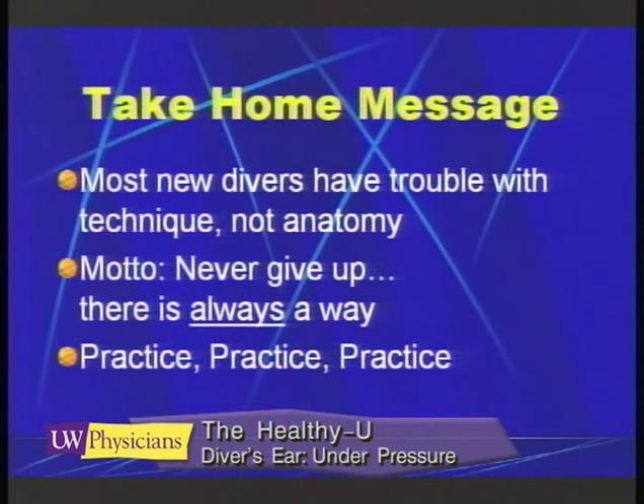It helps if you've got a highly motivated individual, because what I'm going to ask them to do is practice, practice, practice.